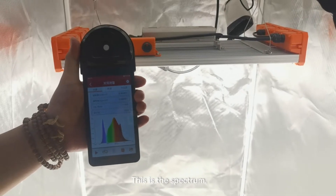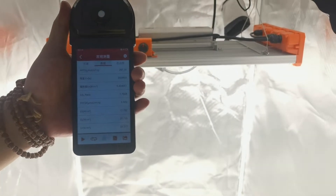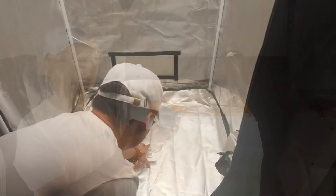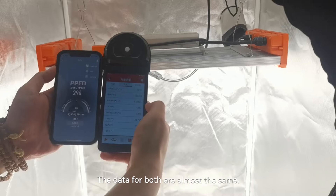This is the spectrum. Let's look at the PPFD. Let's take a look at the data of the FH100 PAR meter. The data for both are almost the same.